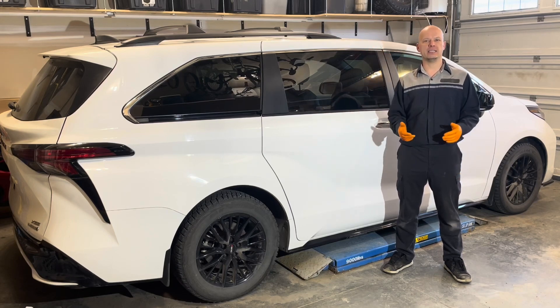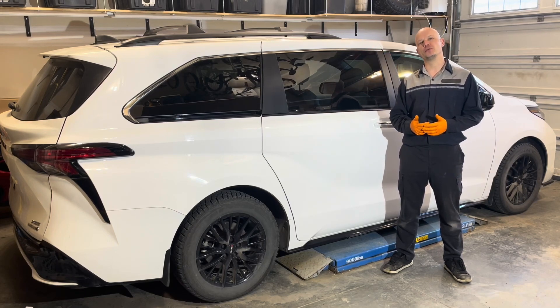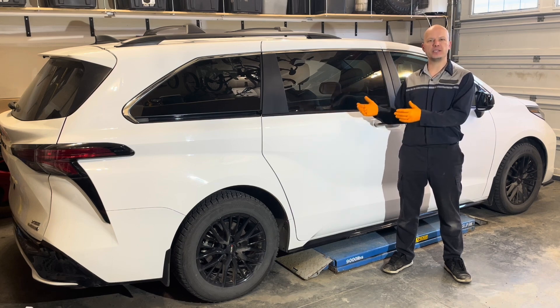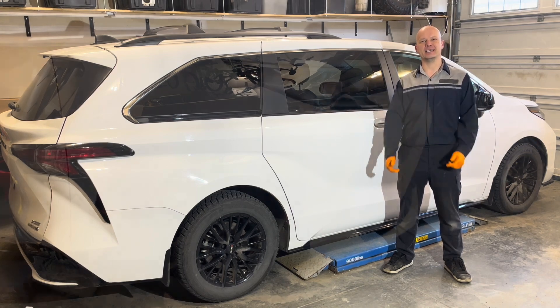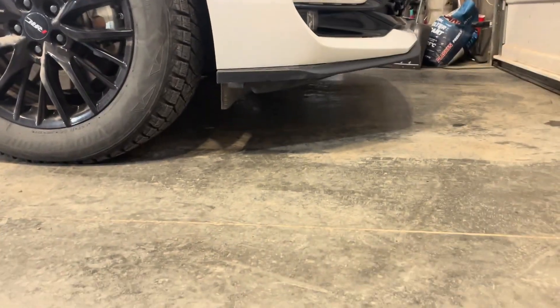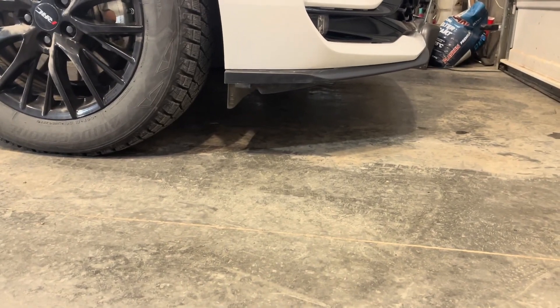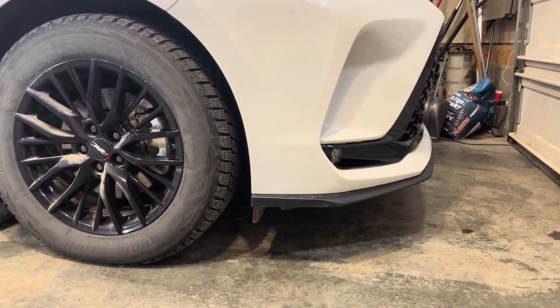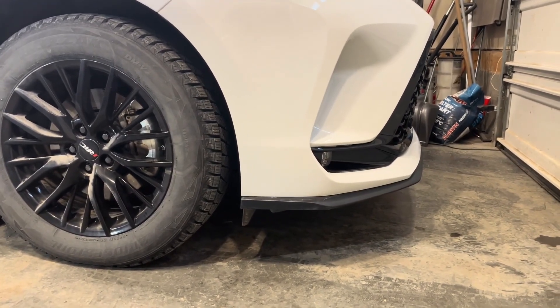Hey, welcome back to the channel. Today I'm going to show you how to replace the hybrid inverter system coolant on this 2023 Toyota Sienna. While it's physically possible to crawl under there and do this job without lifting the vehicle up, I am going to lift it up just to make things easier and easier to show you what I'm doing.